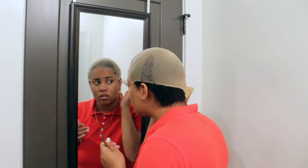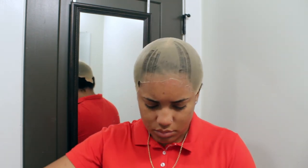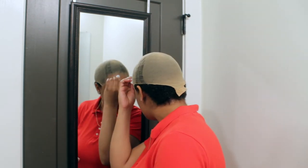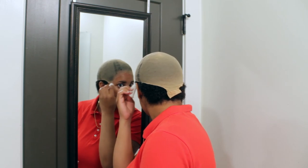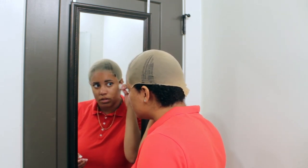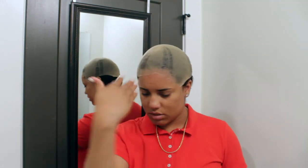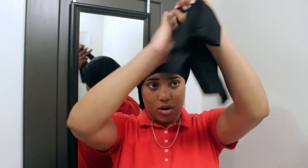I'm cutting off the excess wig cap, then I'm going to wipe my forehead again with some alcohol so that when I'm ready to put my wig down it'll go down flawlessly. I'm also clamping down some excess Got2b spray. Then I'm just going to tie my scarf down so it stays, and when I'm ready to put my wig on I can just plop that bad boy on my head and call it a day.